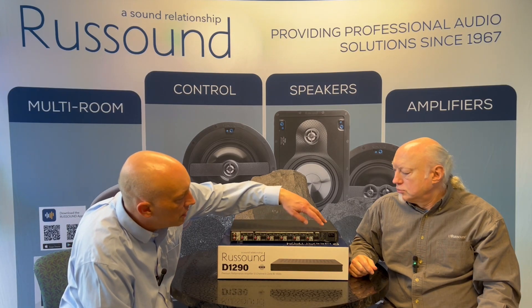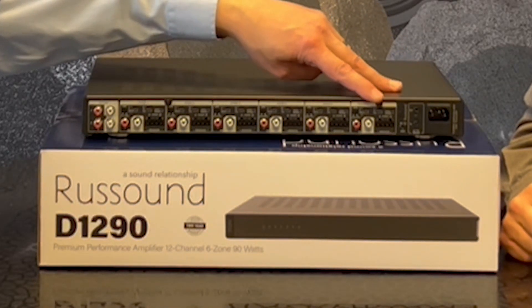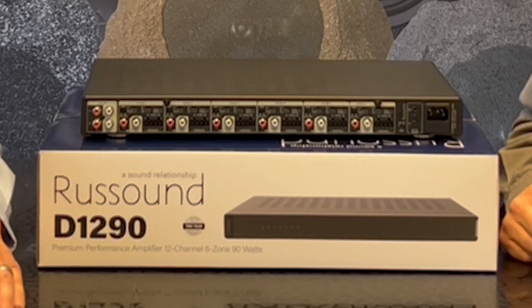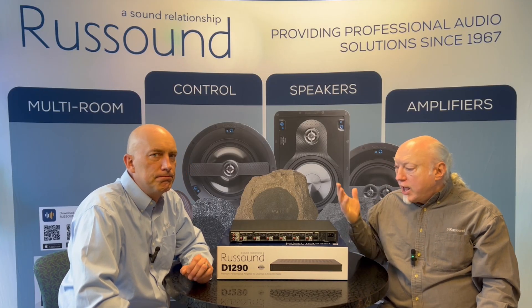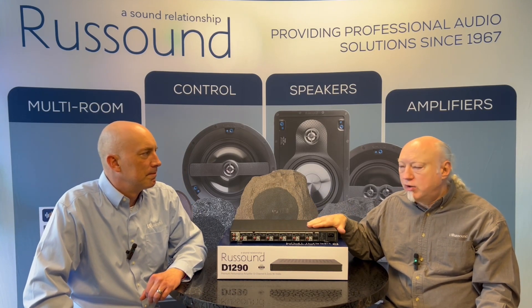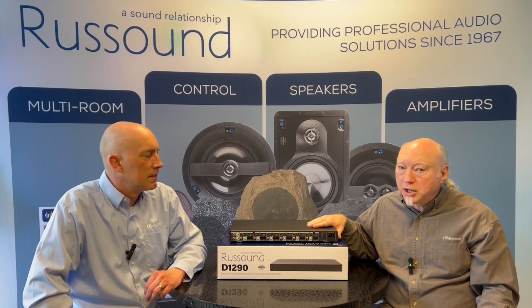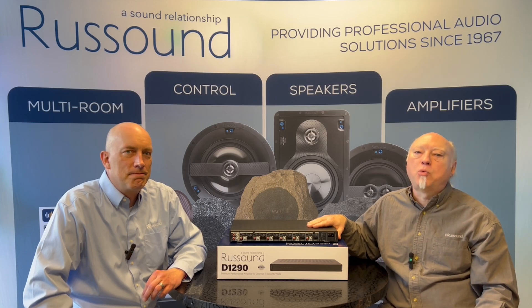Last but not least, you have your power-on options: 12-volt trigger, signal sensing, or if you just need to leave the amp on 24/7, you can certainly do that. It's got a built-in fan to keep it cool. And that's a quick look at all the features packed into the new D-series amplifiers. The D1290 is the first one to hit the streets, with a bigger and a smaller model coming soon. Stay tuned for those, and as always, we thank you for watching.